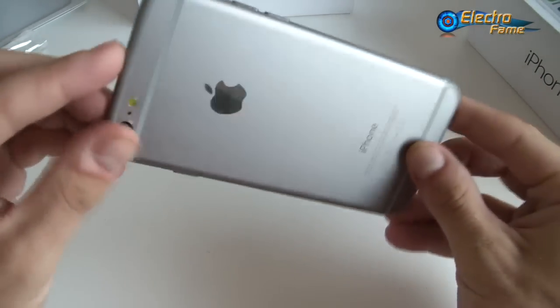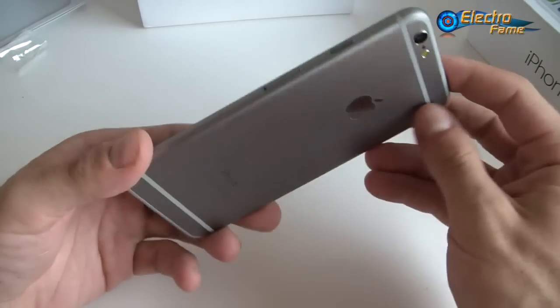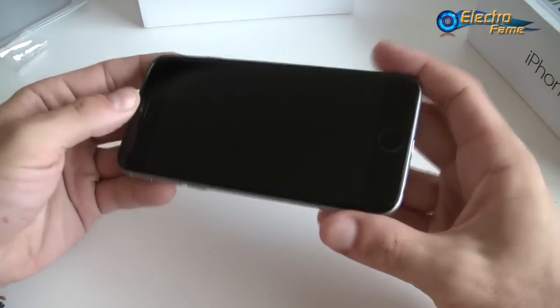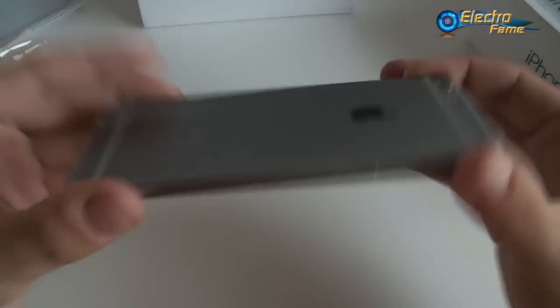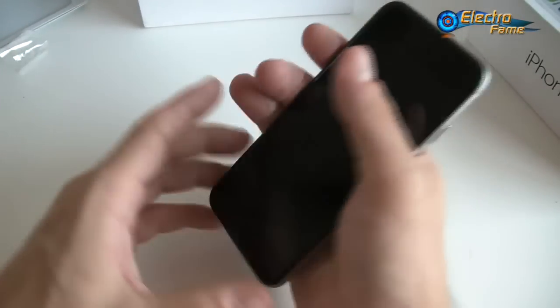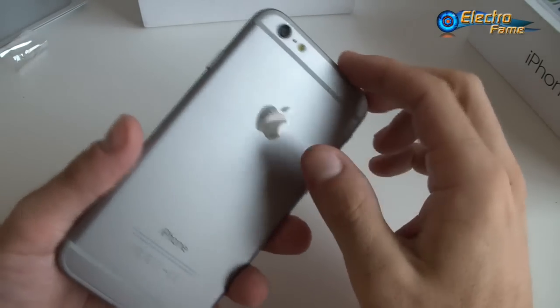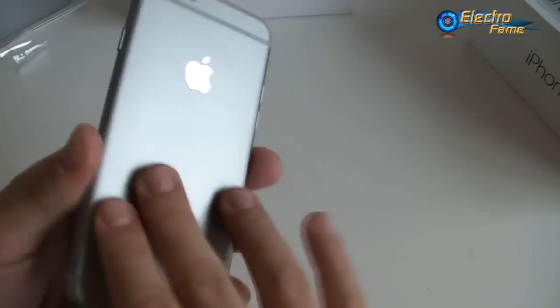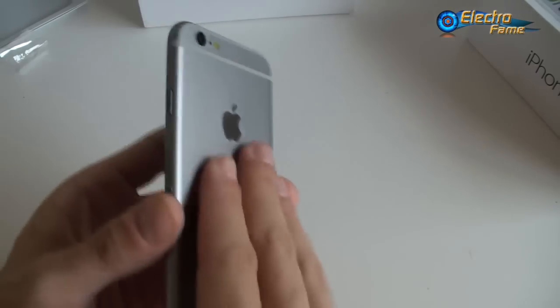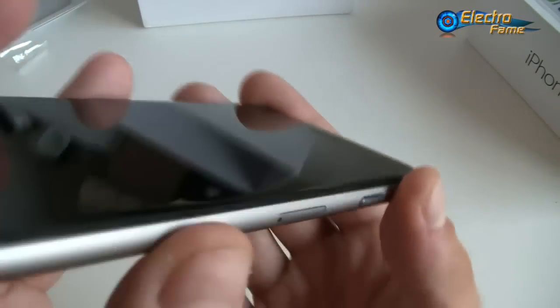Now let's have a look at the smartphone itself — this is the Wiko i6 HD. It has the exact same dimensions as the original iPhone 6: 138 by 67 by 7 millimeters thickness. The weight is 129 grams. This version has a metal aluminum back cover, whereas the previous Wiko i6 only had a plastic back cover, so this one is heavier and holds better in the hand.